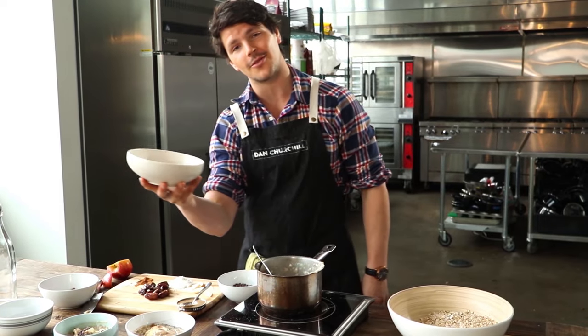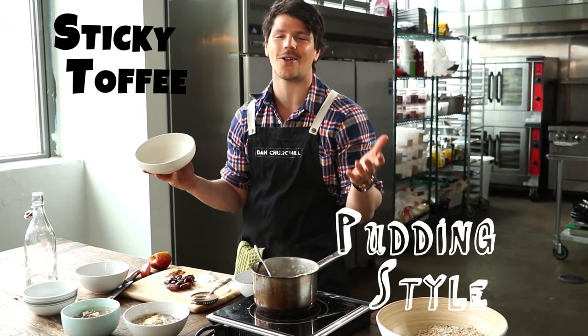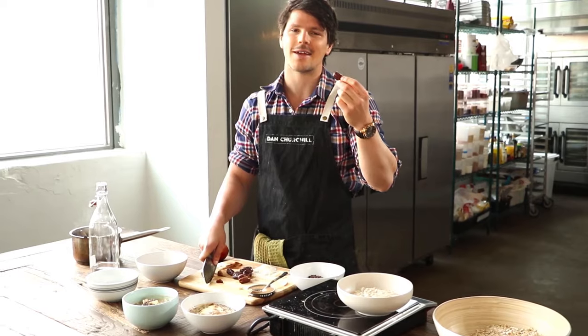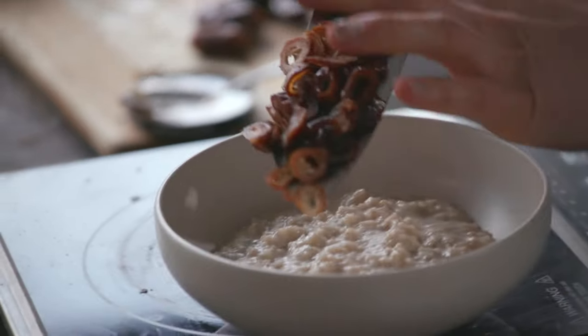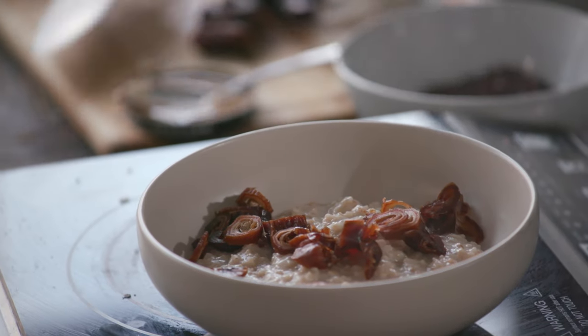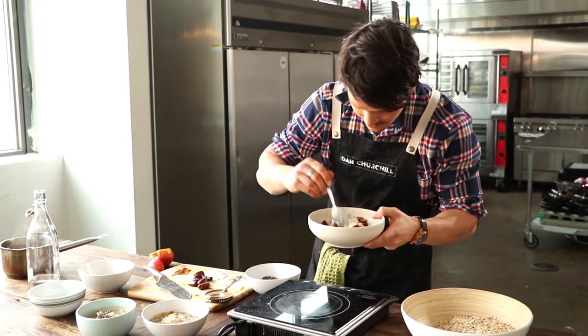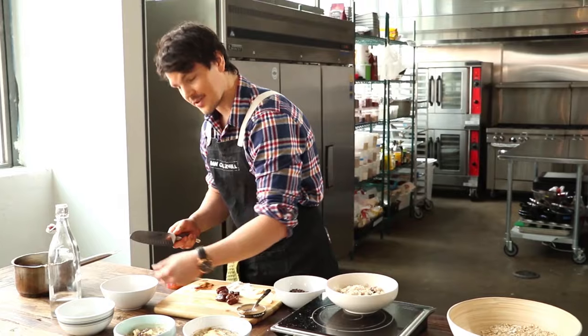The third and final option: we're going to do a sticky date, or sticky toffee pudding style oatmeal. Not only do these amazing things taste great, but once you chop up your dates, they make your oatmeal super chewy, juicy, and even more next level. So pop in your chewy goodness, give it a stir, and add in some desiccated coconut.